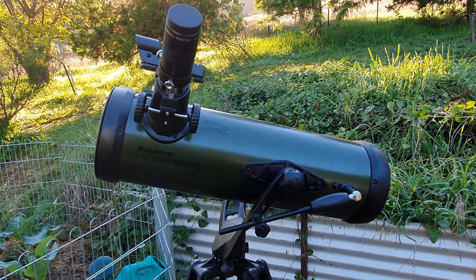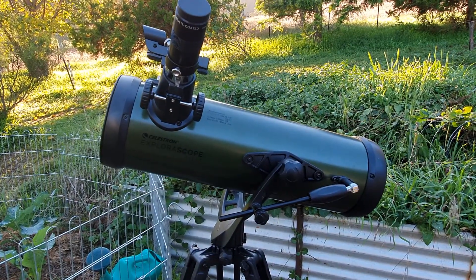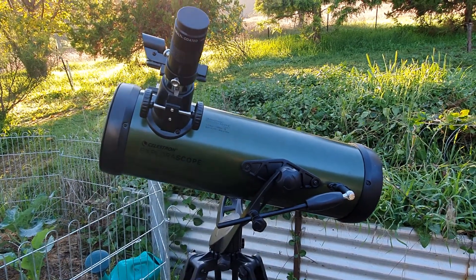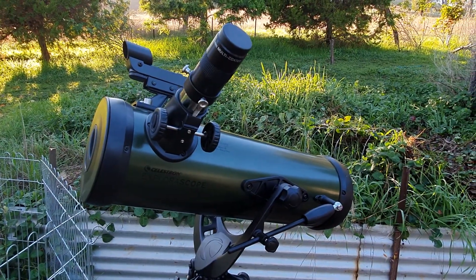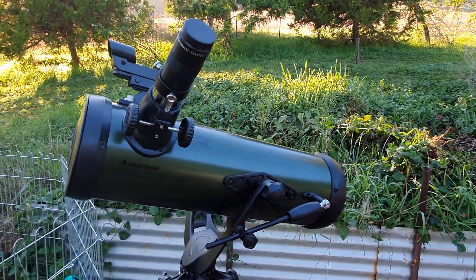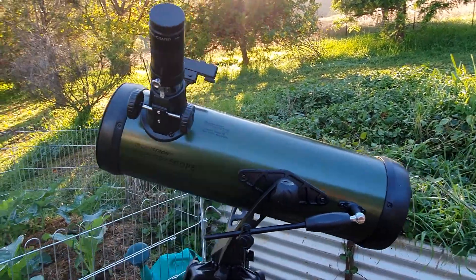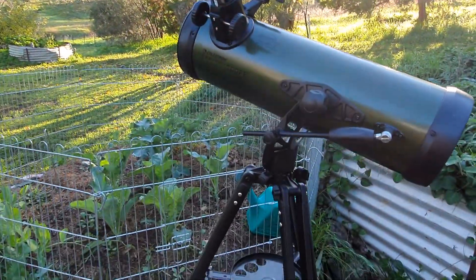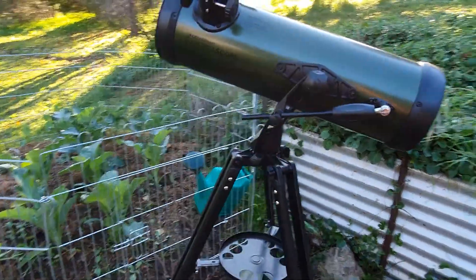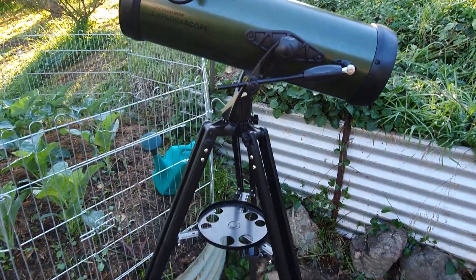Hi all, this is just a quick look at a new scope I've just picked up — the Celestron Explorerscope 114AZ. The reason I got this was that I've got a number of telescopes, pretty flash go-to's between 8 and 10 inches and 90 millimeters, but they're all go-to. What I really wanted to get was a quick scope that I could literally pick up and go out into the backyard with.